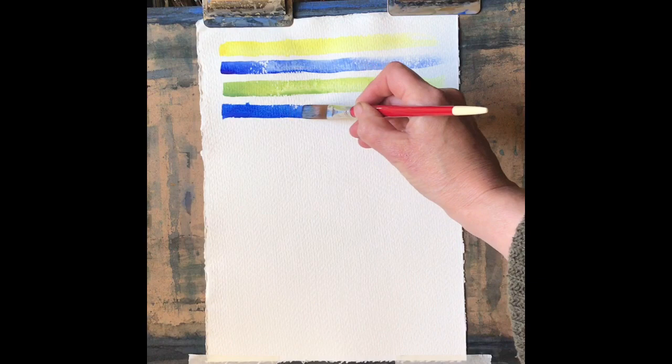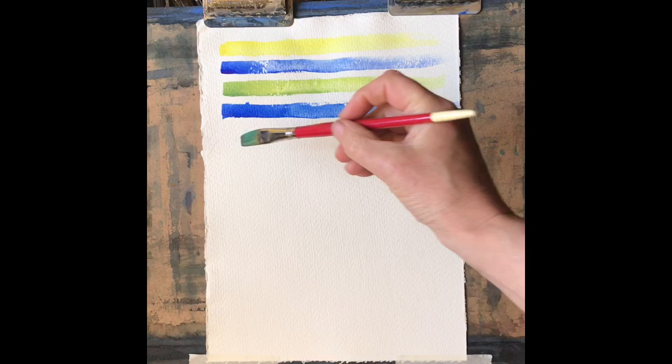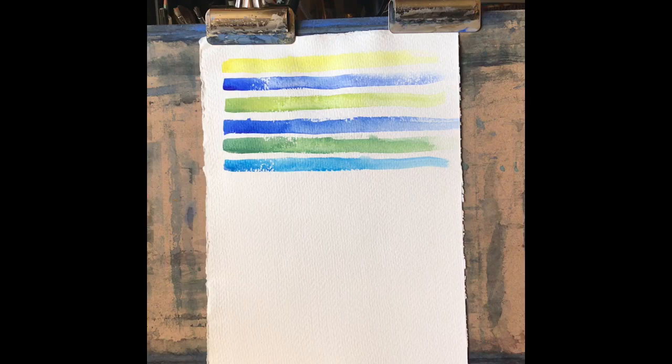Let's try it with cobalt blue, which actually looks very similar here but I think it's a slightly cooler blue than ultramarine. Now that's a slightly different shade, sort of a mid green.